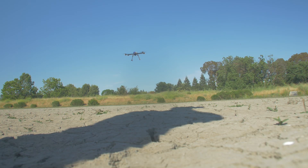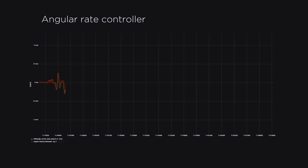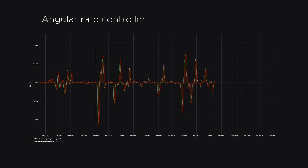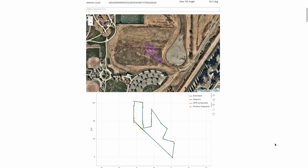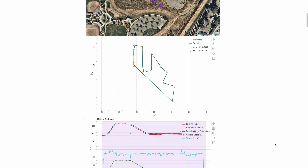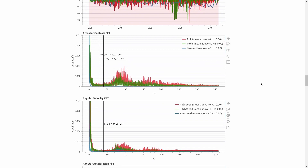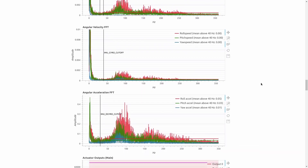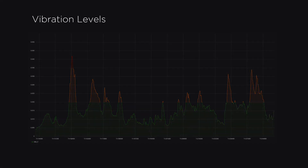Extensive tuning of PX4's PID controllers and filters was conducted to ensure optimal performance of Boreas. We utilized PX4's new auto-tuning feature to get a baseline tune of the rate controller, then further applied small manual adjustments of the rate and altitude controllers to improve responsiveness. We analyzed all flight logs with PX4's flight review tool, which allows us to visualize tracking accuracy of each controller. PX4 flight review additionally runs a Fourier analysis on the drone's angular rate and acceleration data, allowing us to view the vibration profile of the airframe. Using this, we tuned PX4's low-pass and notch filters to effectively attenuate vibration and enable smoother flight characteristics.